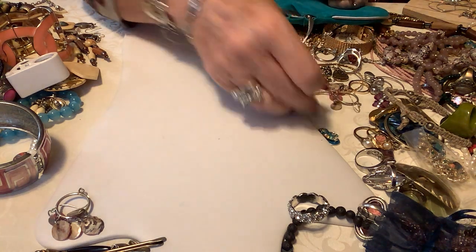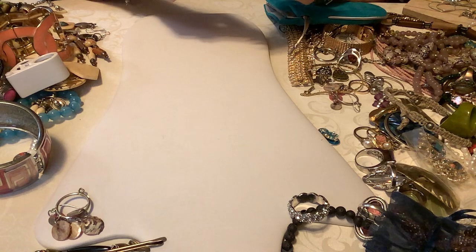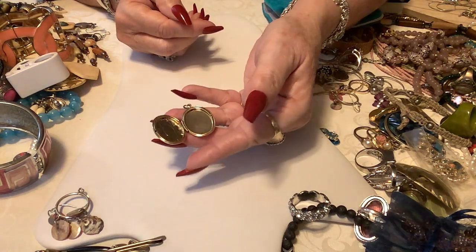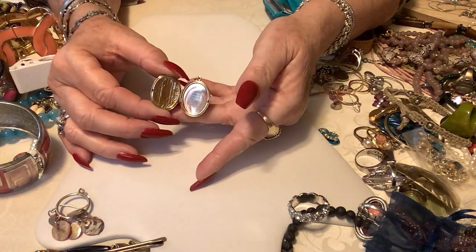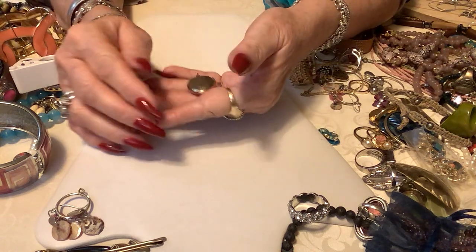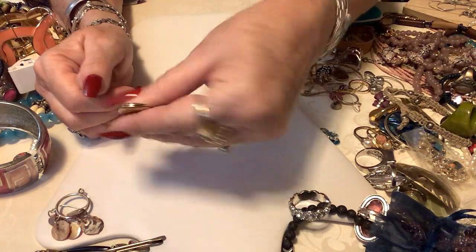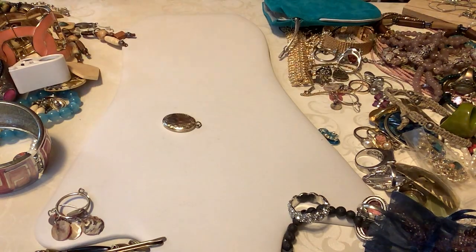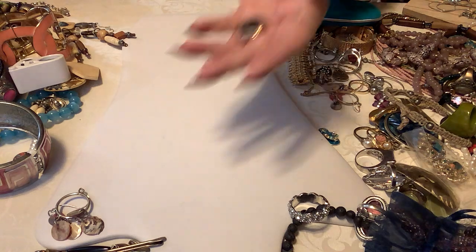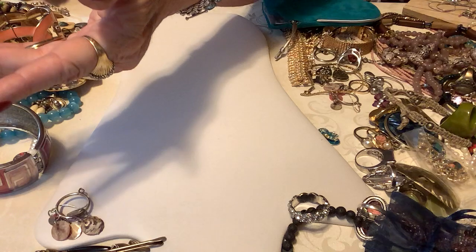We have a locket here that definitely opens — there's nothing in it. It's very pretty. I'm going to put five dollars on the locket — it's very very nice. I don't believe it's any precious metal but it would look so pretty on a gold chain.